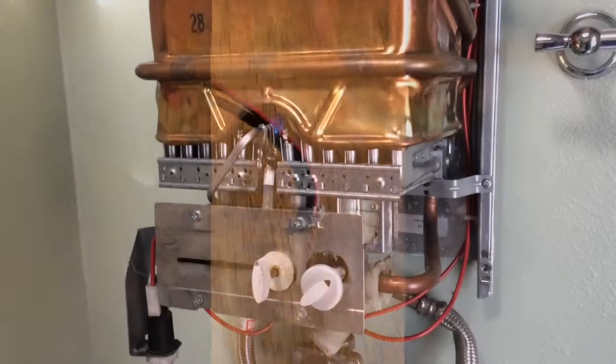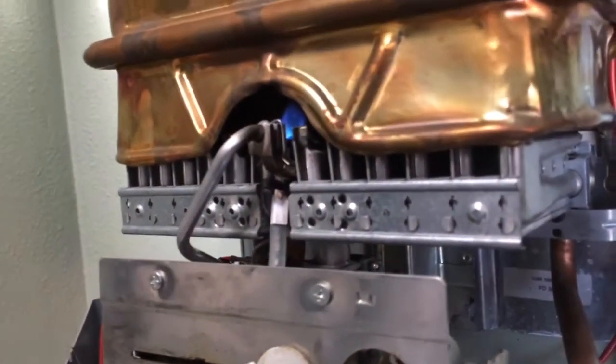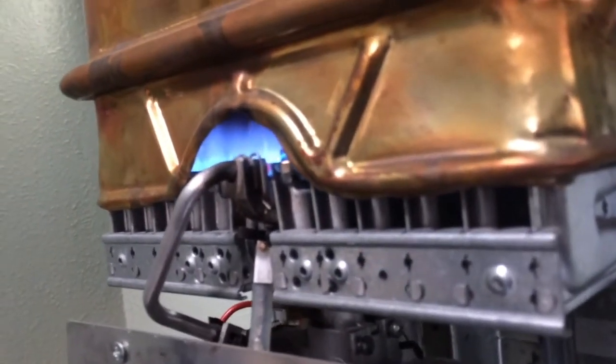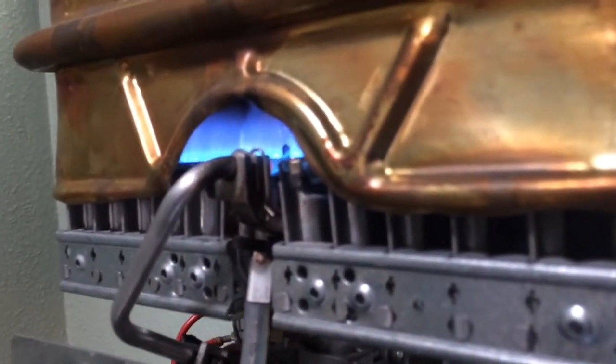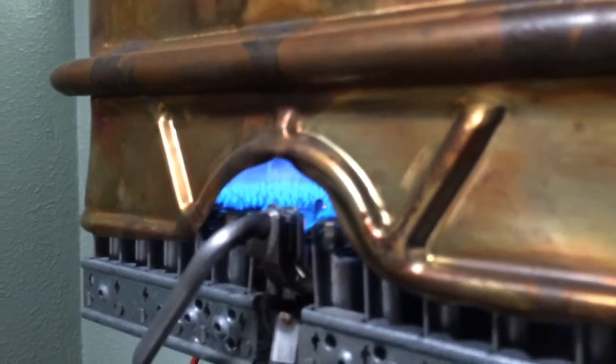We're ready for the test run. I'm going to go ahead and turn the water on and keep an eye on that third burner, which is the one I figured was plugged. Everything looks really good and clean — nice blue flame in there. I think we have solved the problem, and that probably took a matter of 10 minutes or so.